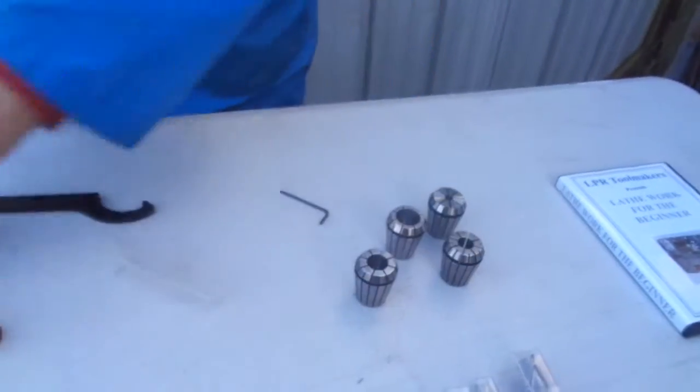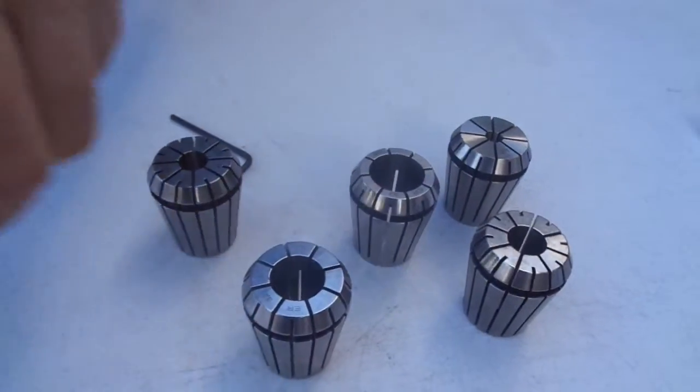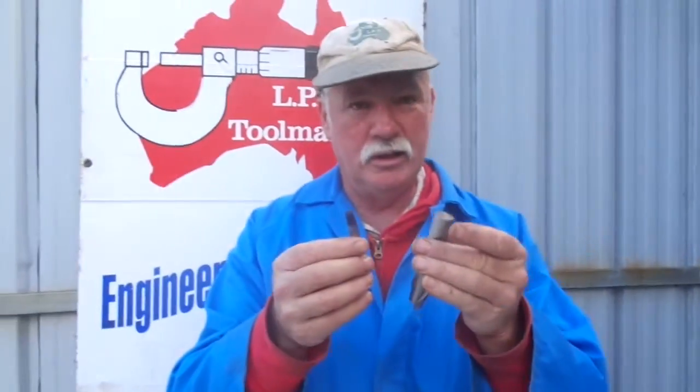This is a 20mm collet range kit, but those six collets will cover all your metric and all your imperial sizes, both straight shank and threaded shank tools.